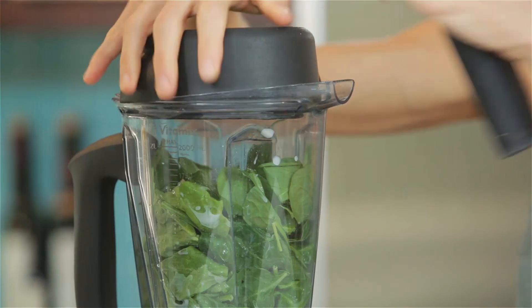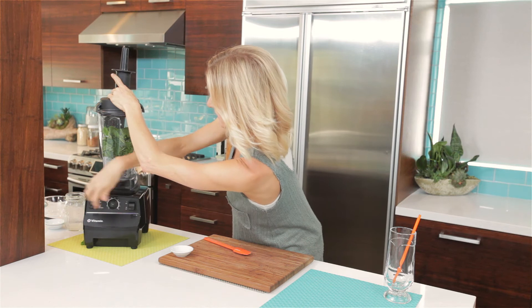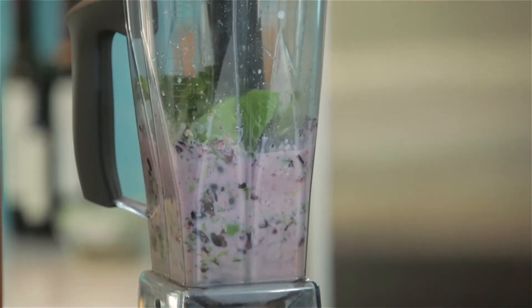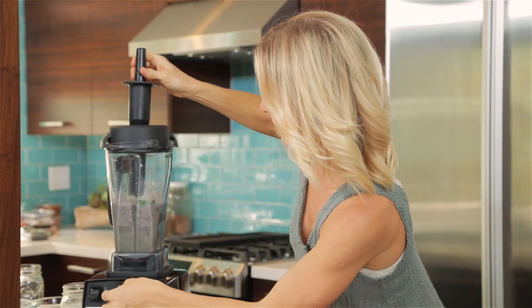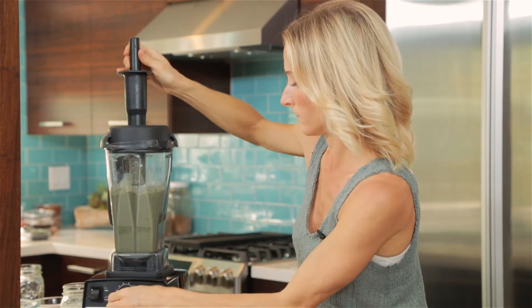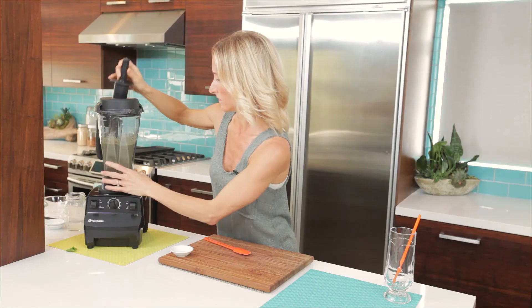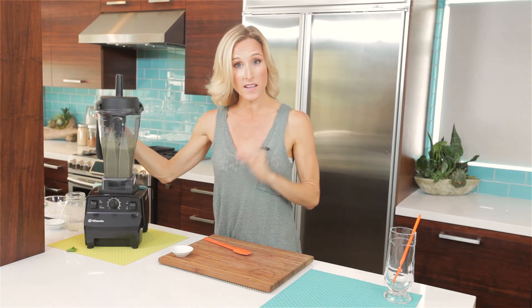Now we're going to make some noise. We're definitely going to need a tamper here because we have so many greens to get down in those blades. We're going to take it slow, get those greens in there, and then we'll speed it up. There we go. And once you don't see any more green or purple big chunks in there, you know it's ready to rock.